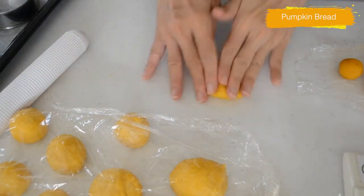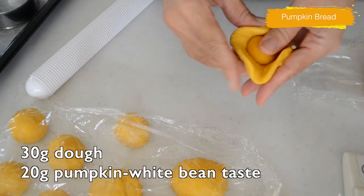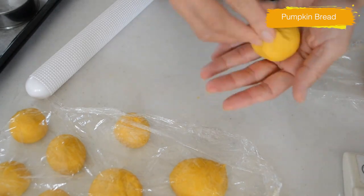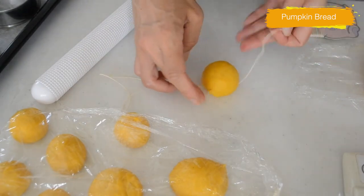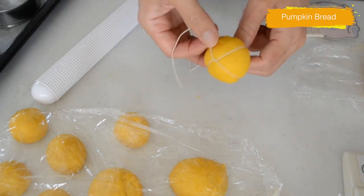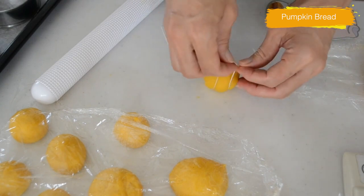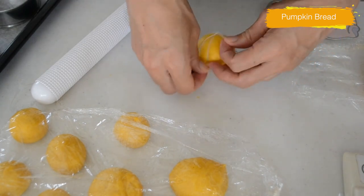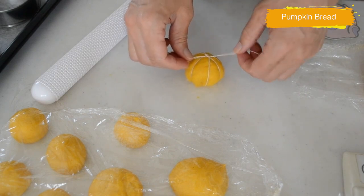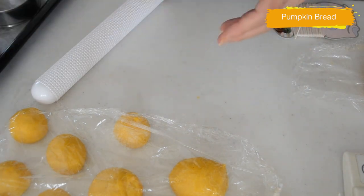This is how I tried the pumpkin-shaped bread with kitchen strings. This is 30g of dough with 20g pumpkin and white bean paste inside. Take a 1-meter long string, soak in oil to prevent sticking. Get your string around the dough and cross on top, go another way to go around, repeat 2 more times, and tie it loosely on top. Line them on a baking tray and cover with plastic wrap to prevent from drying.